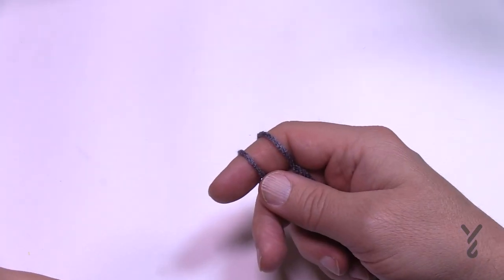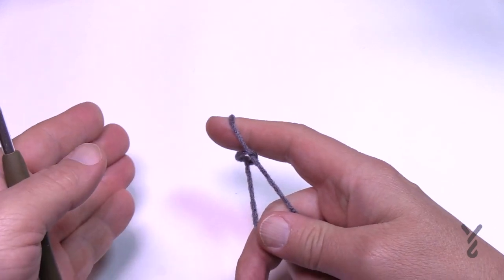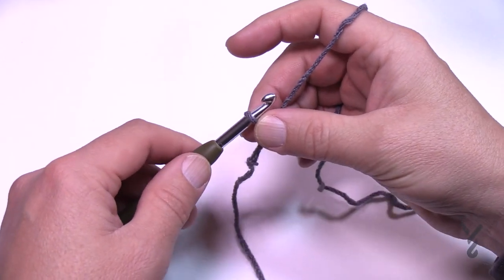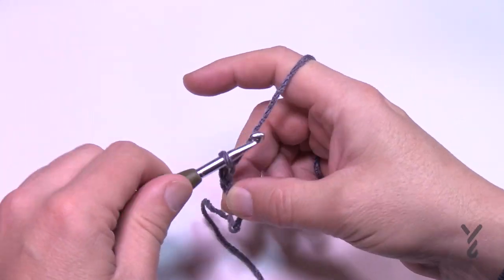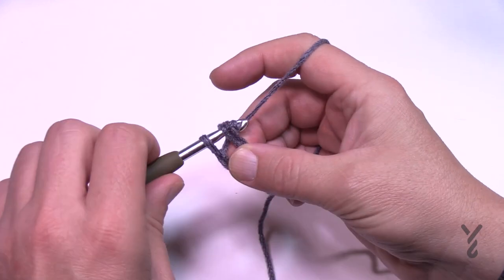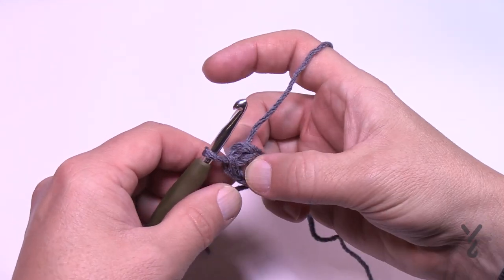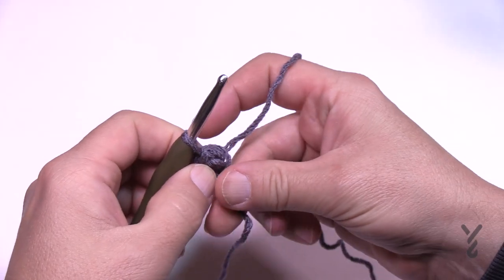I'm using Red Heart Super Saver Ombre — I'm kind of in love with it. We're going to start off with a slip knot. This is classified as an easy level pattern because the repeating is pretty easy. Chain 4: 1, 2, 3, and 4, and slip stitch to the beginning chain to form that center ring. When you go around the first round, put this over the ring itself so you don't have to sew the tail in later.